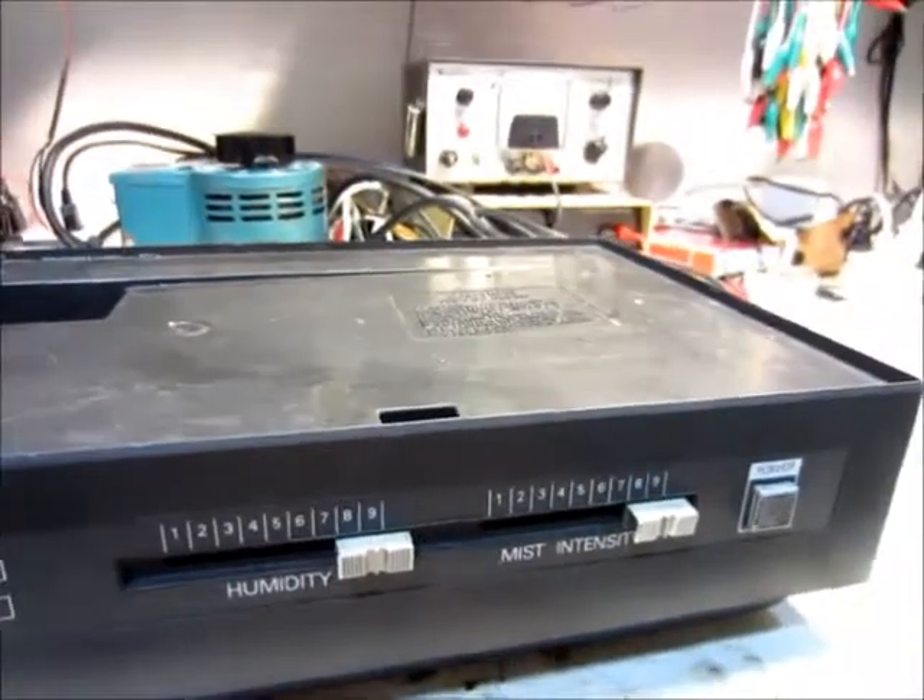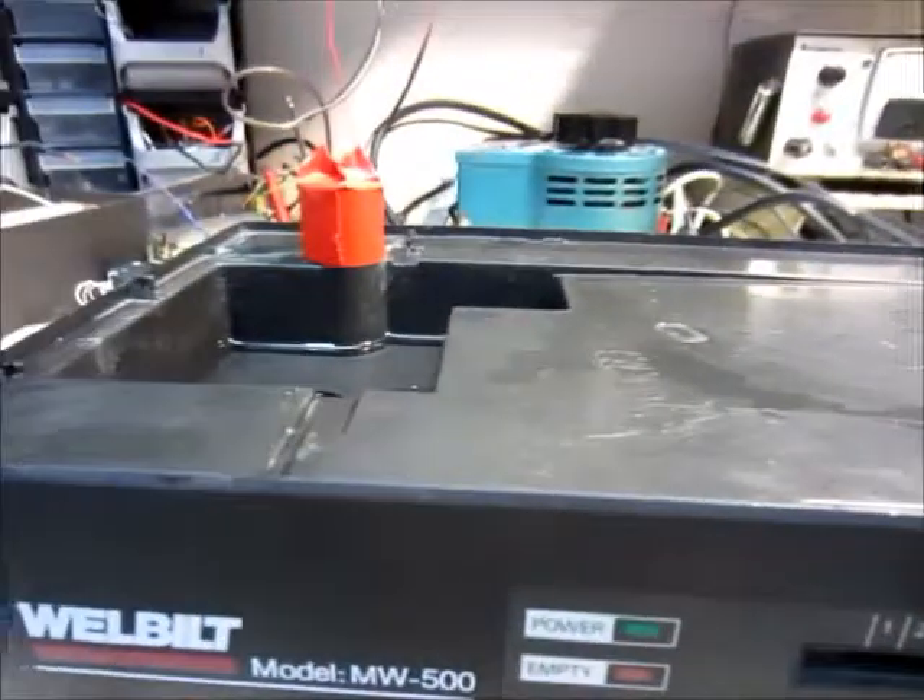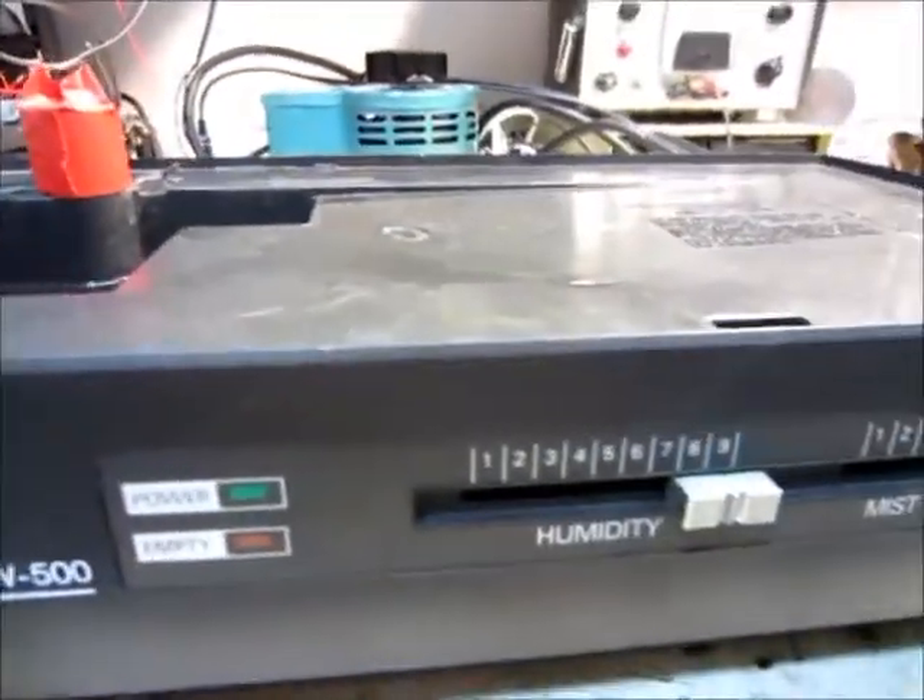Hello, this is MakerJ101, and today I'm just gonna go over this fog, or this ultrasonic humidifier.